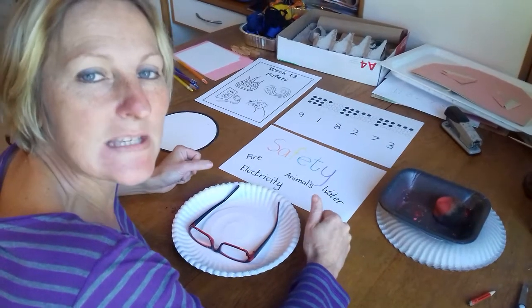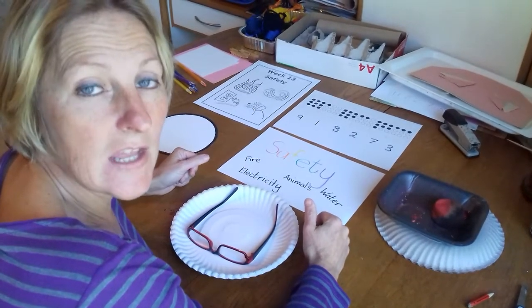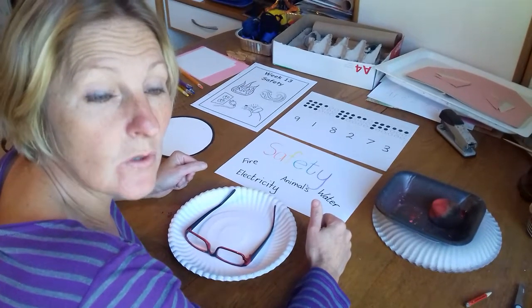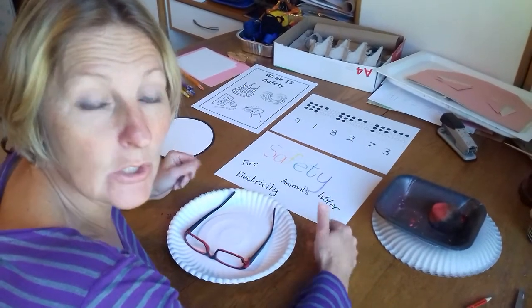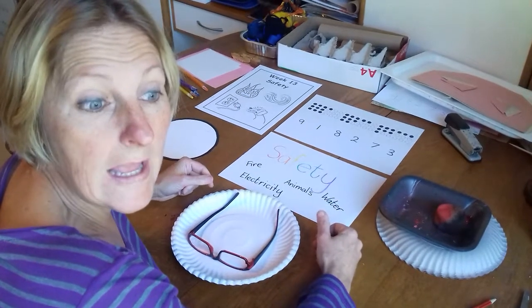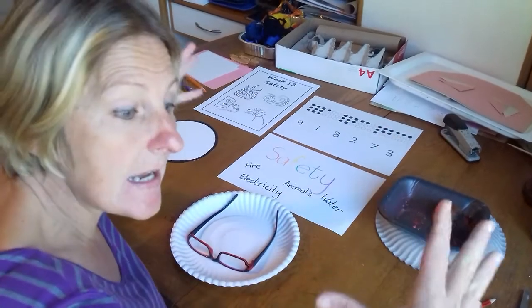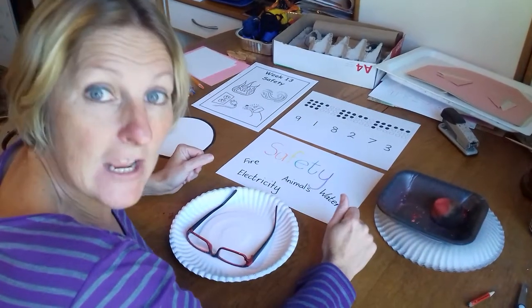Busy bees, our project this week is safety and today we're going to talk about water safety and that's all about swimming in your swimming pool or in a river or in a dam or in someone else's swimming pool, even those tiny little splash pools.